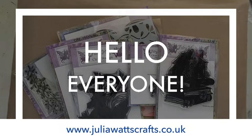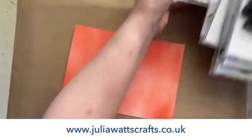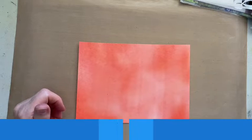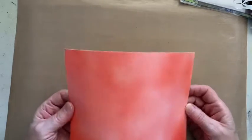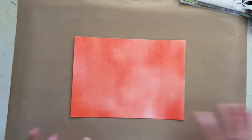Hi everyone, Julia Watts here. Thank you for joining me on my YouTube channel. Today I thought we would look at some Fairy Hug stamps and create a scene for my journal. Let's just crack on and see what happens. We've got a plan in mind, but whether we actually follow that plan or not is another matter. All of the products are available at juliawattscrafts.co.uk. This is the distress oxide background - it's definitely got Abandoned Coral on it and maybe a bit of Kitsch Flamingo.